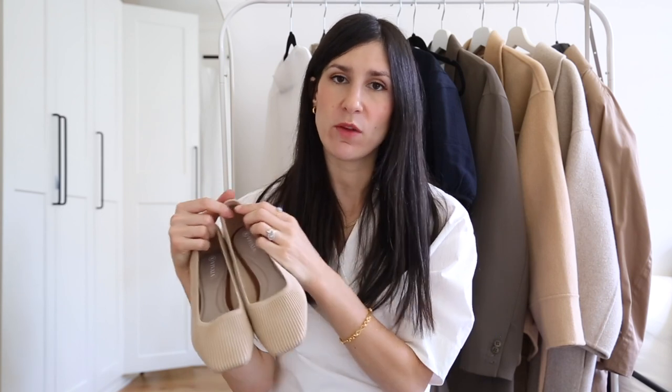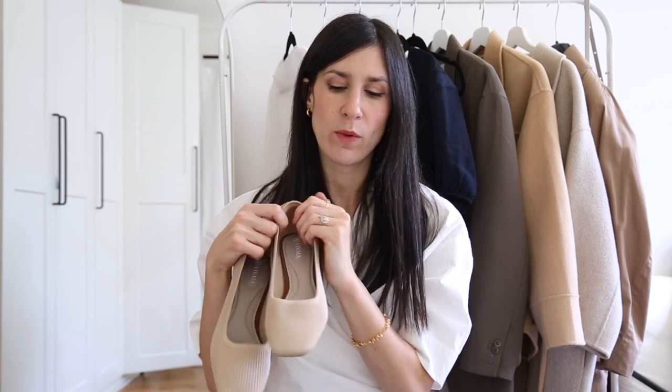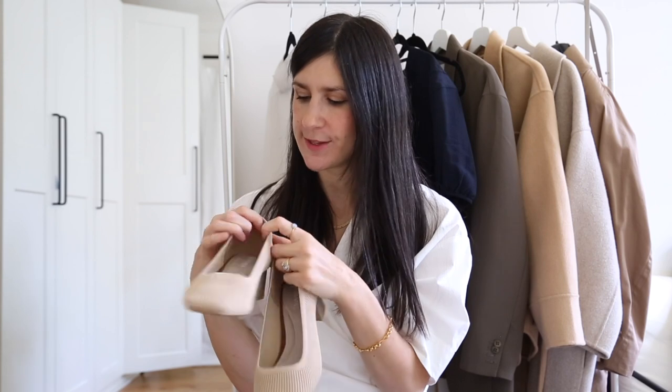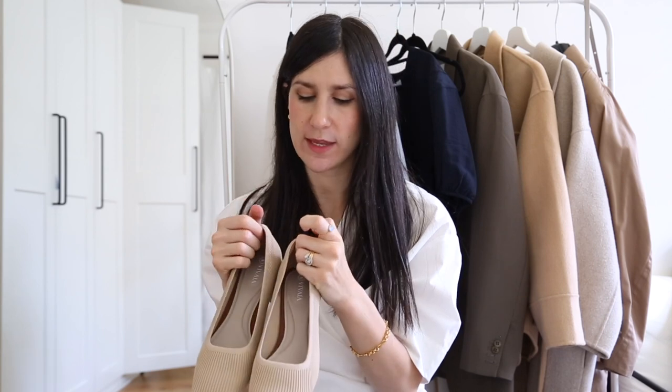I got these in my usual EU40 and find they fit really comfortably, though my toes are quite high up in the toe box area. If you have a wider foot you may want to size up. I think you can go either way depending on whether you want more room at the toes. These are such a classic for a workwear wardrobe — even if you're running to catch the bus you won't have any issues, and they have that padded section at the back for additional heel support.